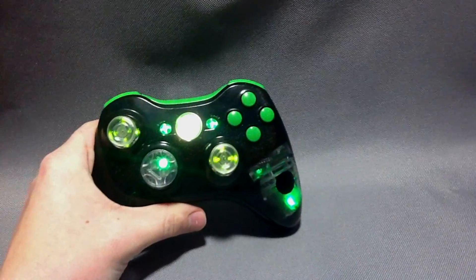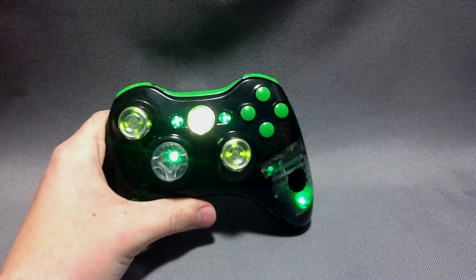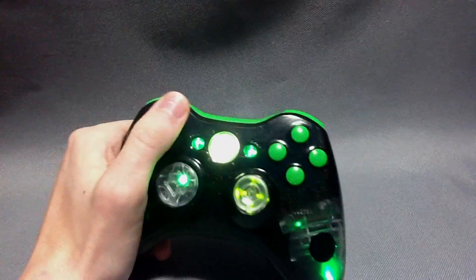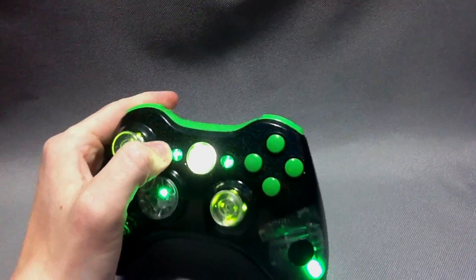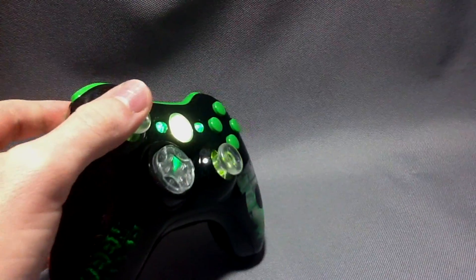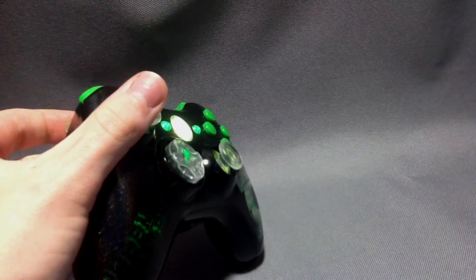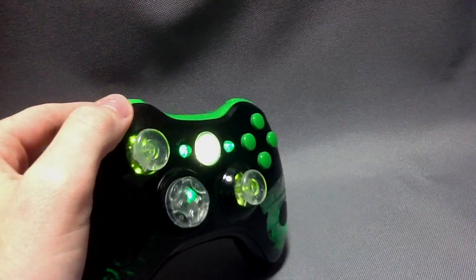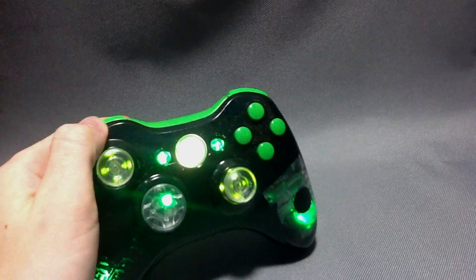Another add-on that we've never had before is the illuminating Start and Select buttons. You can see he wanted green — we wanted to surprise him a little bit and add on these green Start and Select buttons for him.